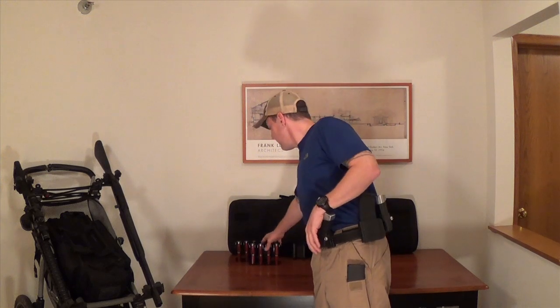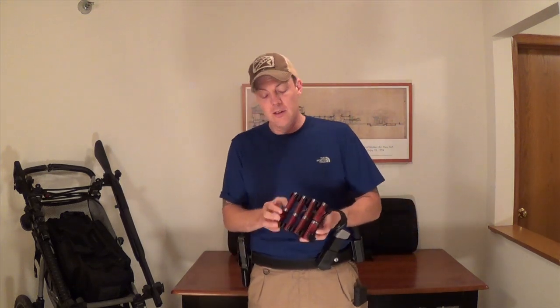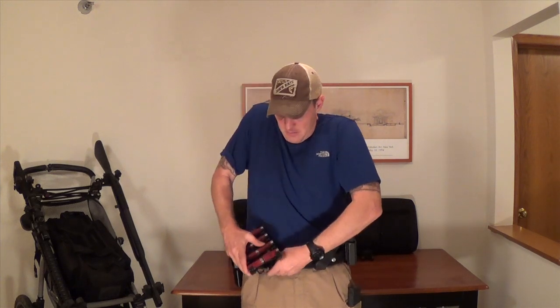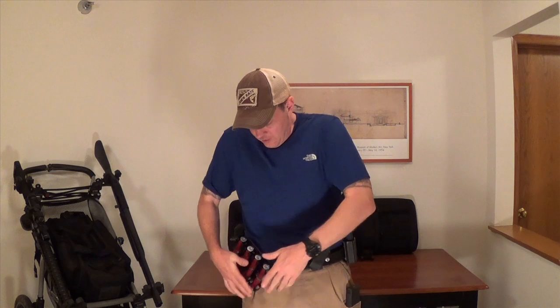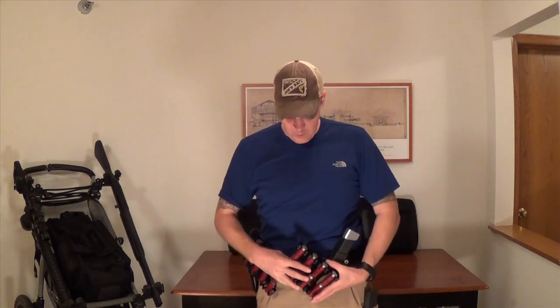So that brings us to shotgun. These days I am mostly using the dual loads, and these guys just drop right on the front of my belt right here. They give me one full reload of shotgun shells. If the course of fire requires two reloads, then I'll run a second one up front.